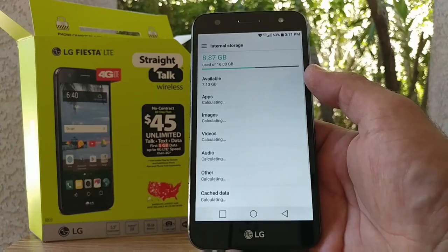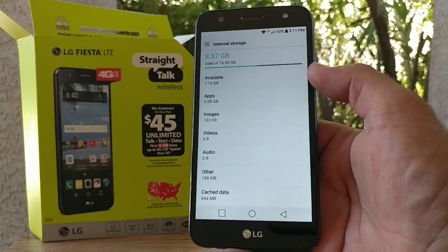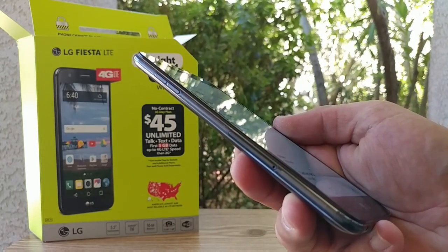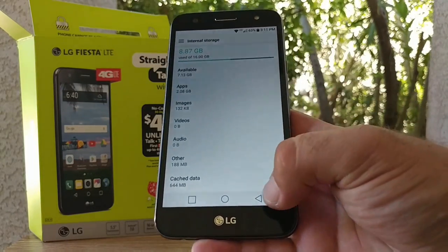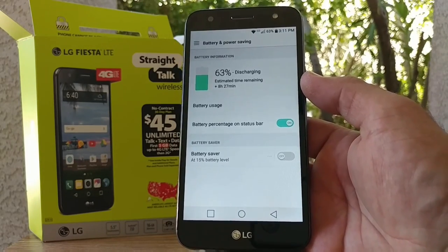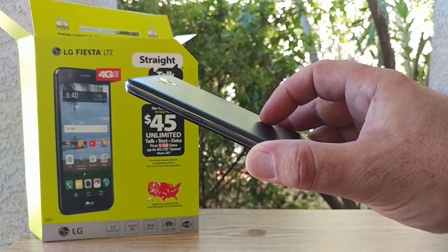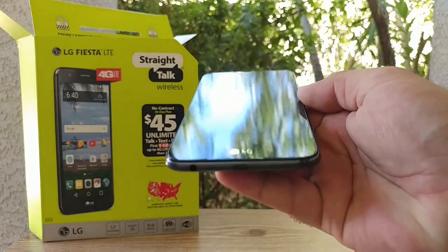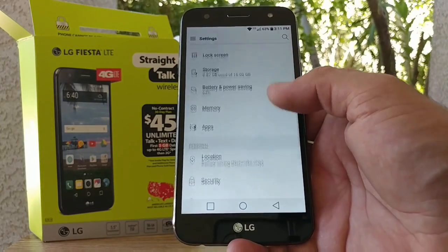In storage, you get 16 gigabytes of internal storage with micro SD card support for expansion. After connecting to Wi-Fi and updating all the pre-installed applications, that's pretty much what you have out of the box. The battery section looks standard, but I'm very excited to test out this 4,500 milliamp-hour battery. The Quick Charge 2.0 was actually a main reason I chose the LG Fiesta over other devices.